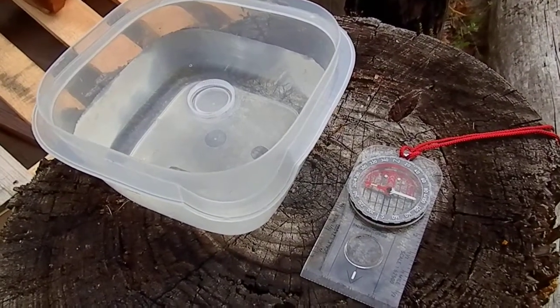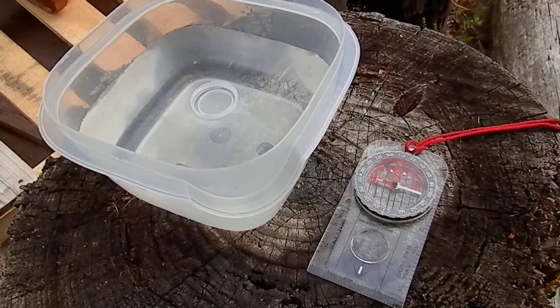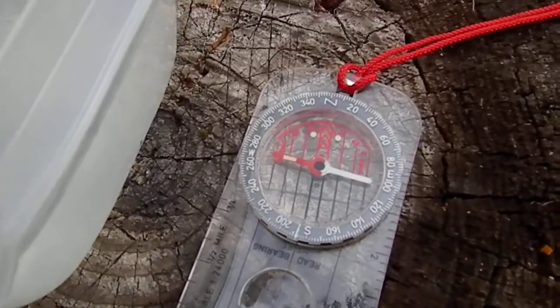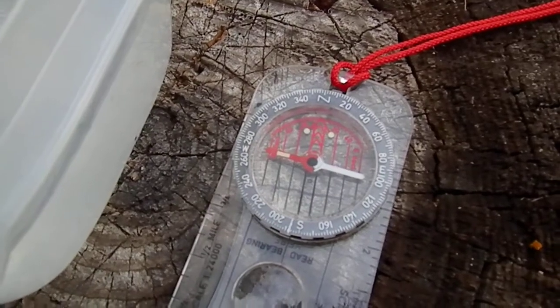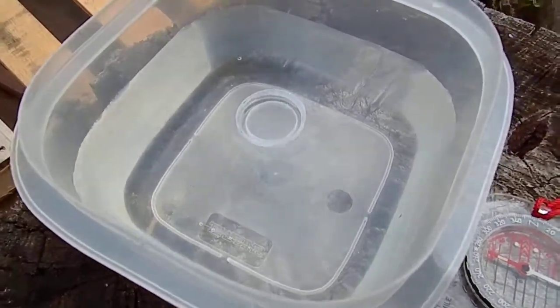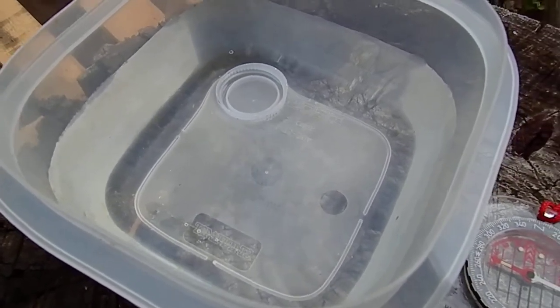Okay guys, what we're going to do here is make an improvised compass. You see my compass here — it has your north-south line. What I've done is I have a basin with water in it; it could be natural, could be a stump of some sort with water in it. I have a bottle cap that floats — this can be a leaf or anything that floats on top of the water.